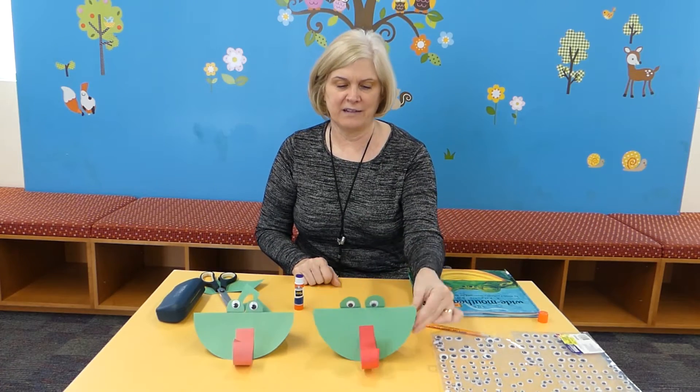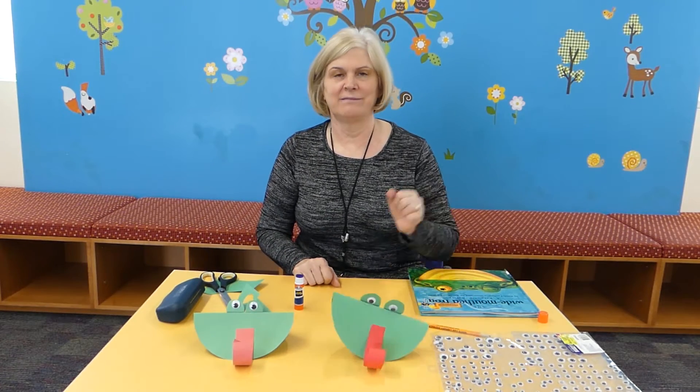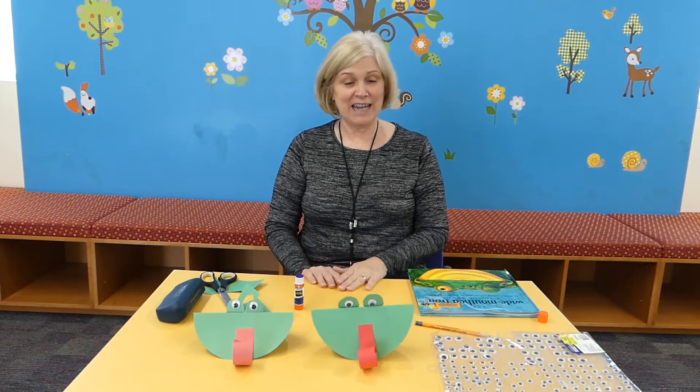And that's it — you've got your frog, that's your rocking frog! And next I'm going to read a story about the wide-mouthed frog.